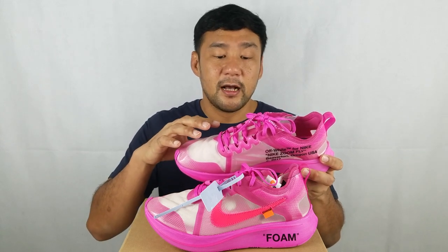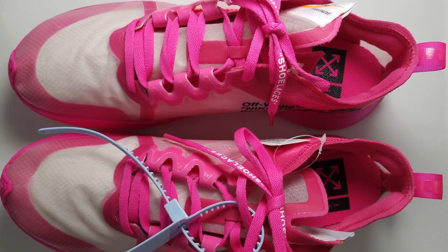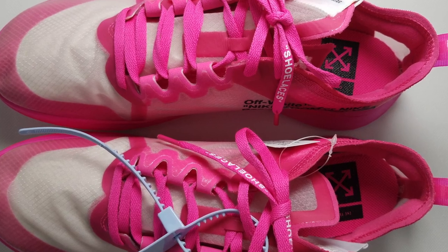The whole upper is made out of this translucent mesh material that has a lot of fused overlays in pink for structure and support. You can see it here in the toe box area, the lace loops, the thumb, and the ankle area. On the lateral side of the shoe, you have the Nike swoosh — it's also in pink.